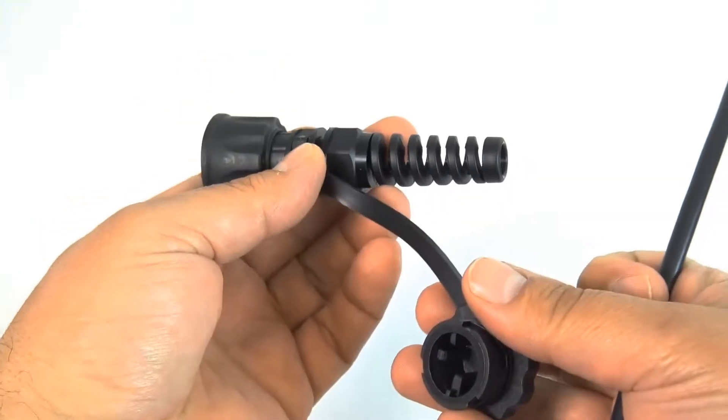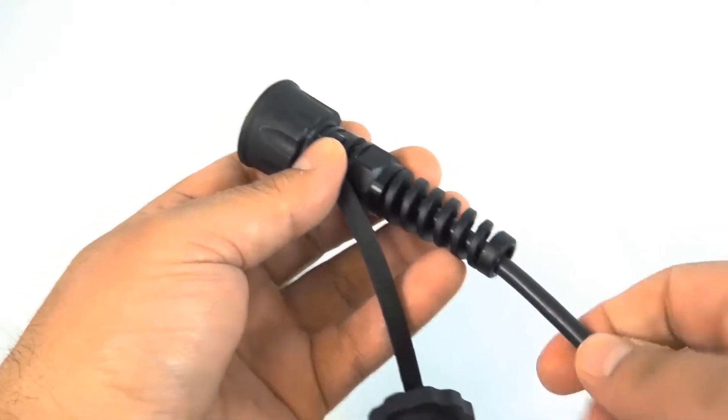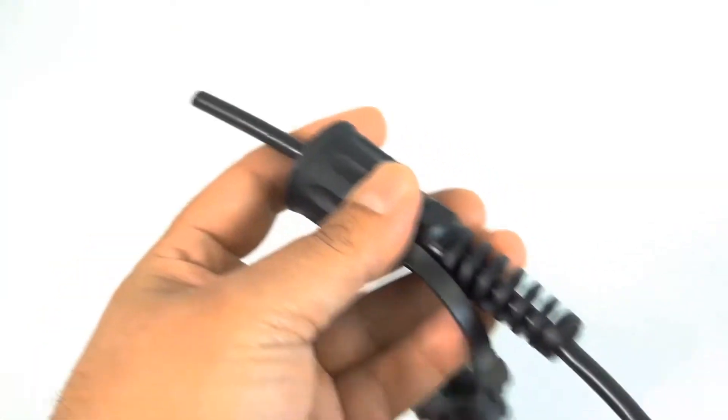The first thing you want to do is go ahead and put the cable through the connector as shown. There we go.